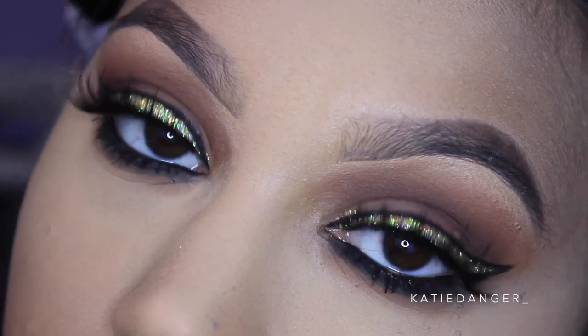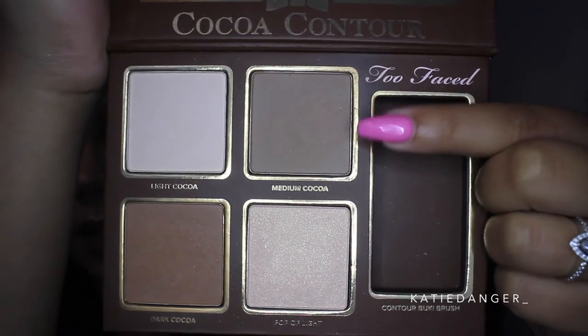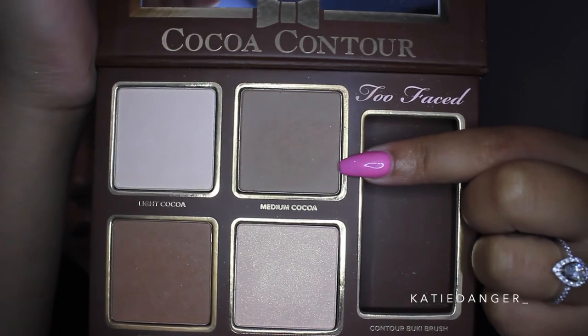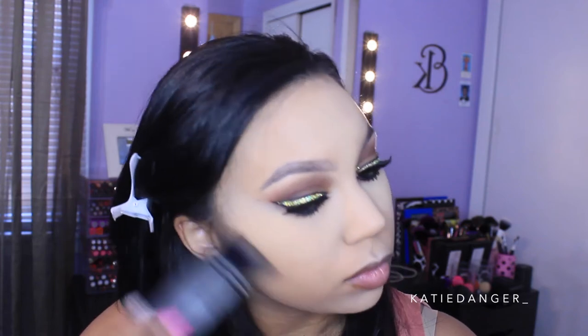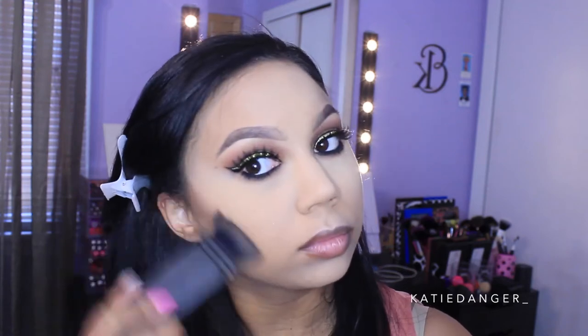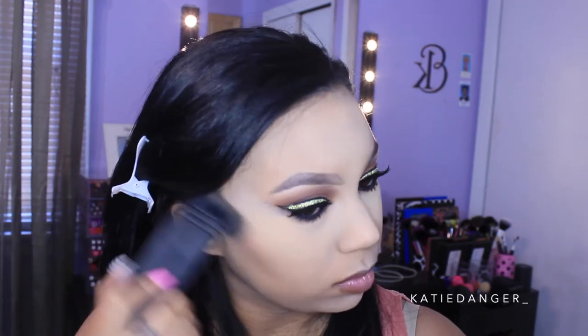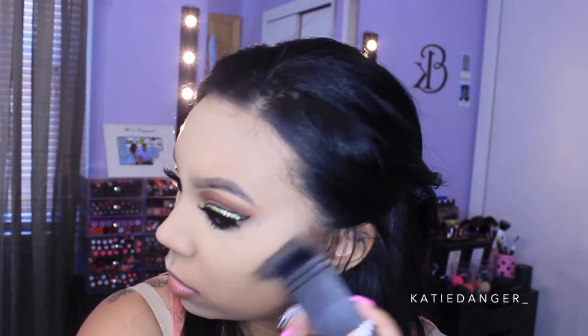Obsessed is literally an understatement for how I feel about these eyes — this is probably my favorite look I've ever done. Now moving to the face, we're going to contour. I'm using the Too Faced Cocoa Contour Palette and the color I'm using first is Medium Cocoa, which is more of a gray tone shade. I really like it for contouring — it flatters so many people and gives such a natural shadow to the cheekbones. I'm using it with the NARS Eater Brush, which is forever my favorite contour brush.